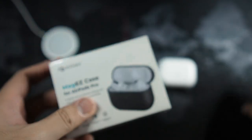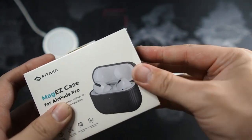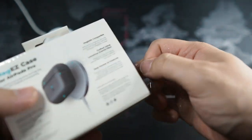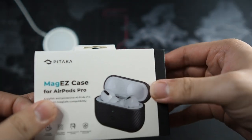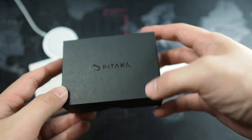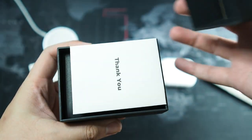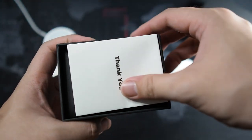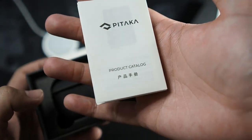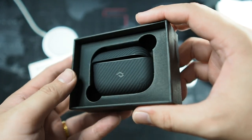Let's quickly slice open the box and peel open the wrapper. We slide out the sleeve — you can see a very nice Pitaka box on the inside. Let's take it out: we get a thank you card, as usual with all Pitaka products, and their product catalog, and of course the case itself.